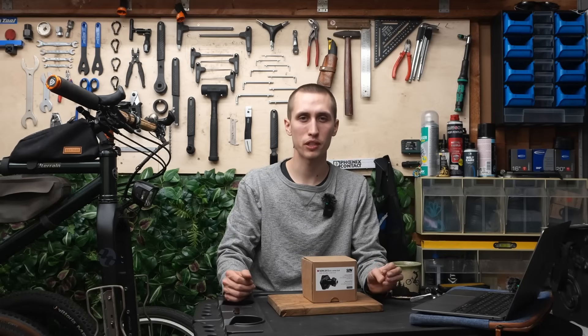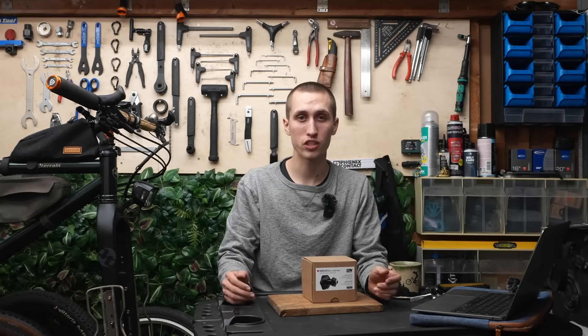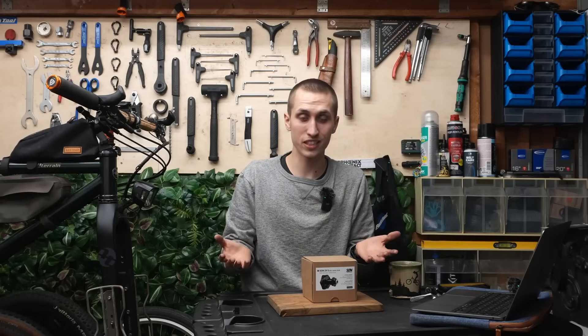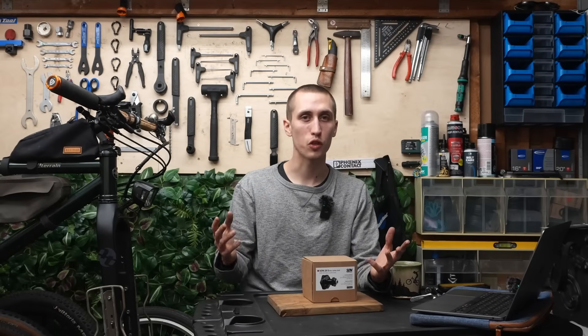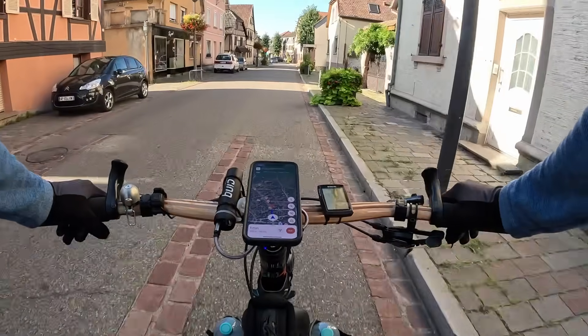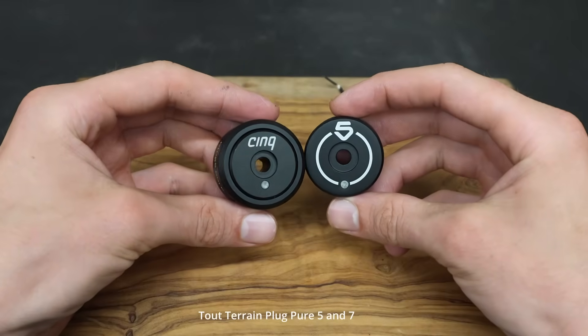Now why would you choose a Hubdynamo? Especially in America, hub dynamos aren't really used that much, but in Germany nearly every bike has one. I think it's really sensible — you always have light, you can't forget to charge or bring your clip-on lights and it's just very reliable. And even if you don't want to use it for your light, you can still use it to charge your devices using a charger.